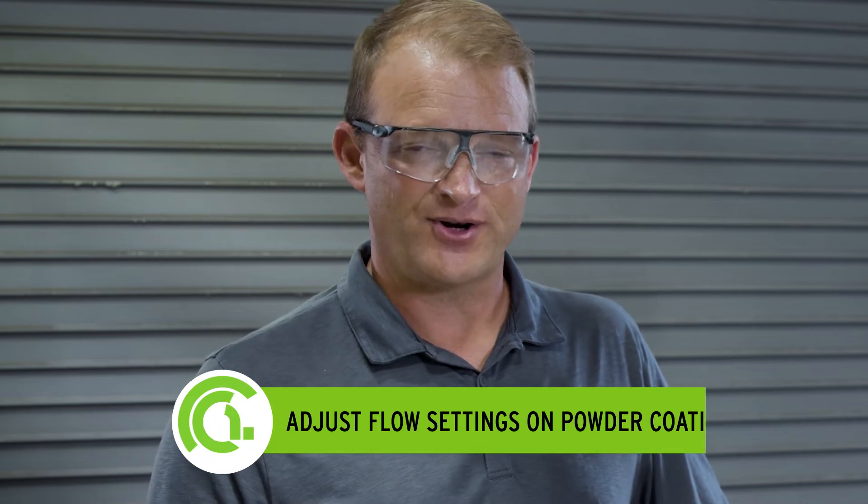Hi, I'm Mark Fulcik with Chemical Coaters Association International, here to give you a quick tip on how to set up flow settings on your powder coating gun.